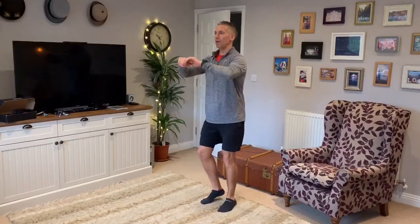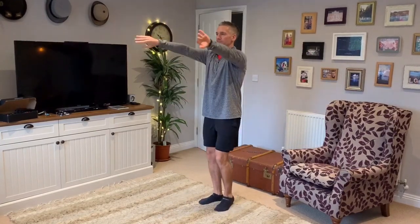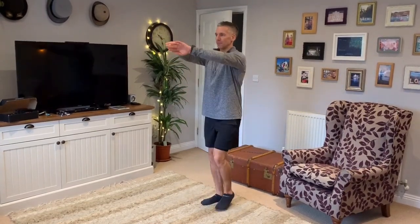We're going to take it slightly further — we're going into a breaststroke swimming motion. Push the hands out in front, round, and down. Out in front, round, and down. Really opening up the chest, opening up the back and the shoulders. Keep your feet moving the whole time, keep your heart rate up.